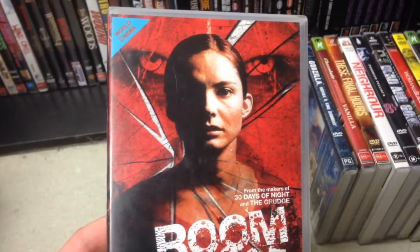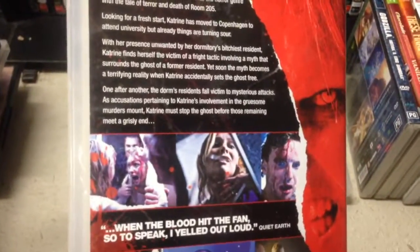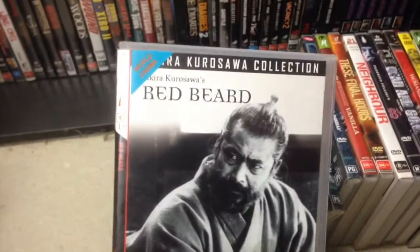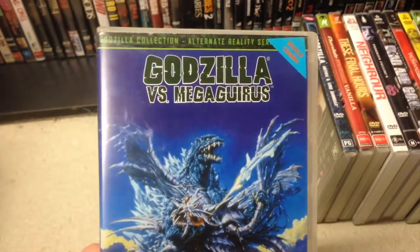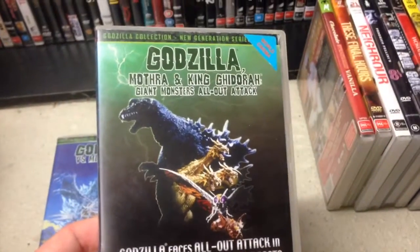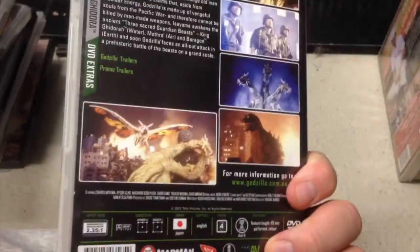Room 205 — who's seen it? 'Makers of 30 Days of Night and The Grudge' — well, one out of two ain't bad. Still looks pretty decent. Red Beard — did not have a red beard. I do like Kurosawa, and this was missing from my Eastern Eye set. As with these two: a couple of Godzillas — Godzilla vs. Megasaurus, and Godzilla, Mothra and King Ghidorah: Giant Monsters All-Out Attack. Fantastic.